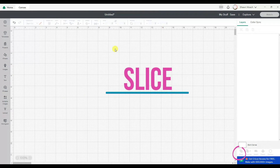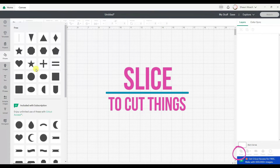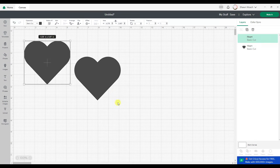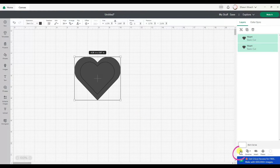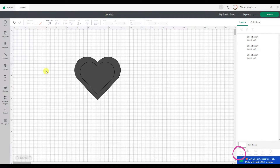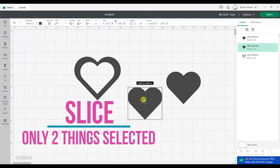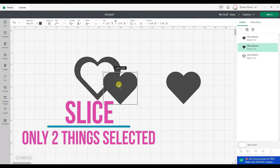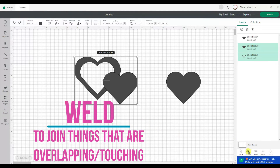Slice has always been used to cut something. What I mean by that is if I select these two things and slice, I can cut one out of the other. So slice has never changed. You've always only been able to select two things for slice to work. That's never changed.